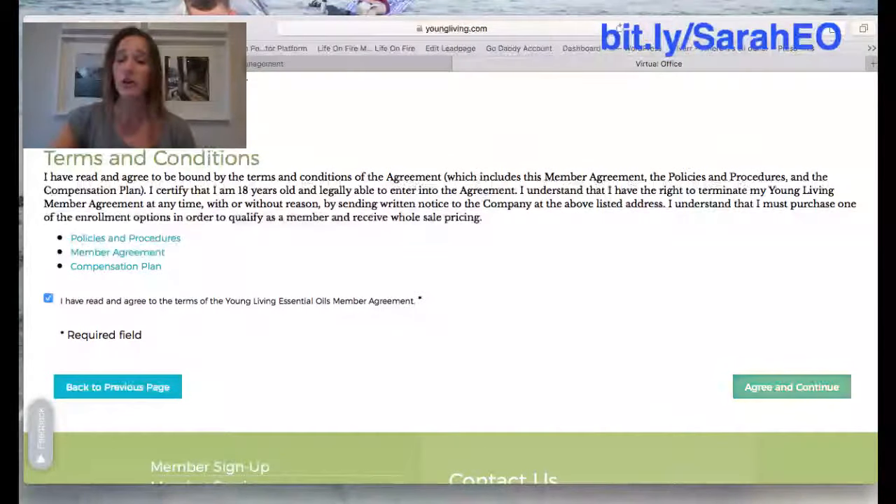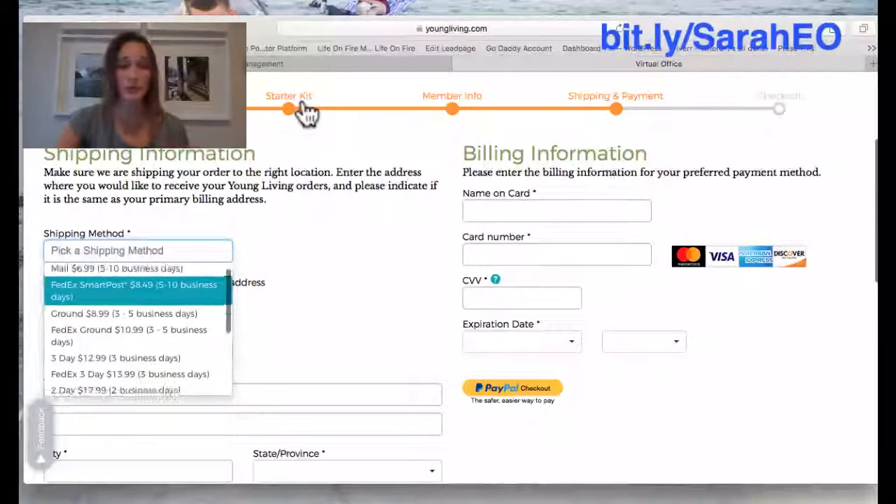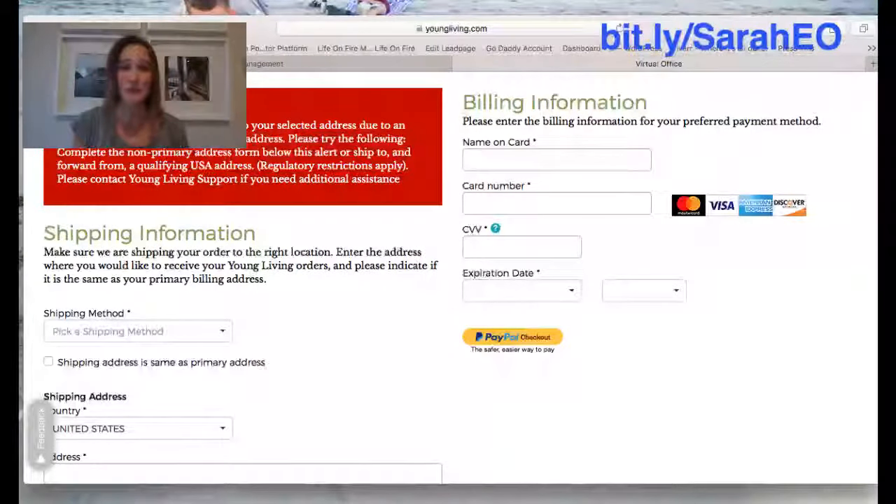Next is the Terms and Conditions — just check 'Yes, I read them' and click 'Agree and Continue.' The next screen is the shipping and payment screen. Choose your shipping method — standard is five to ten business days, or you can choose two- or three-day shipping if you need it sooner. Put in your billing information, click 'Next,' confirm your info, and you're all set. You'll get an email from Young Living within a few minutes confirming your order, and within a day or so another email with the tracking number. If you have any questions, feel free to use my link — I'll take care of you and get you a bunch of bonuses. Have a great day!